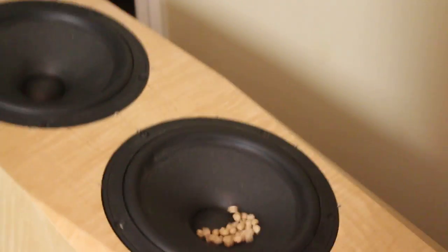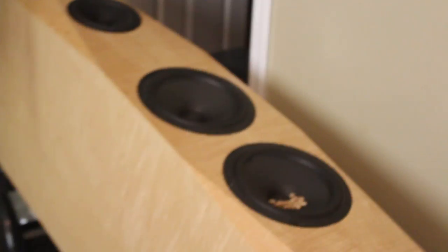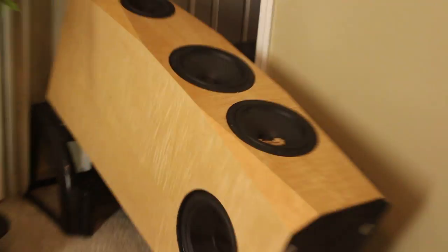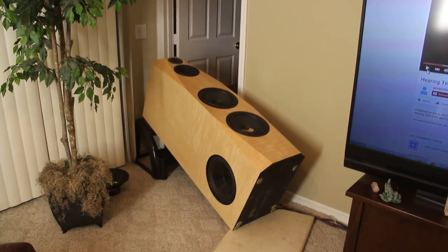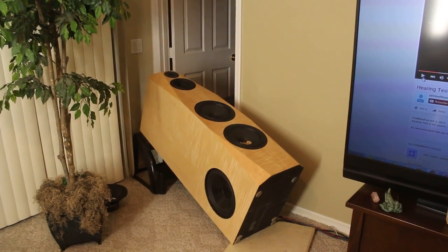As you can see, these little garbanzo beans nearly stop right around 30 Hz, which I am going to assume is the tuning frequency of this cabinet right here. So there you go — that's my little experiment. I hope you enjoyed it.